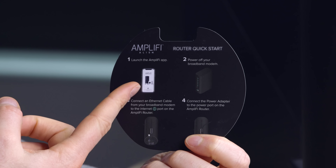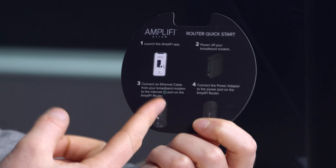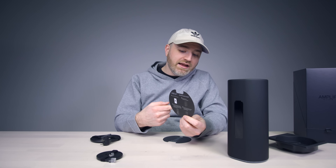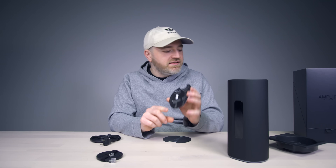You're simply going to launch the Amplify app, power off the pre-existing broadband router, and then plug this one into that one, and jump back into the app and complete the setup process.